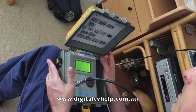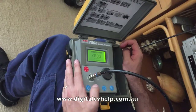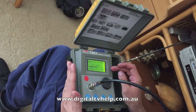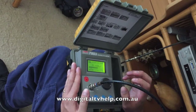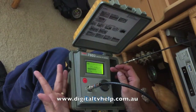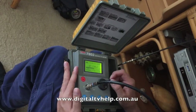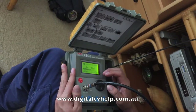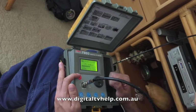With the digital meter there are a few different modes that can be used to check how good the signal is. The first place you usually start is signal level, which gives you a simple number indicating how good the signal is. The Australian standard recommends 60 to 70 dB at the socket. On this one I'm reading: 71, 73, 67, 67, 66, 65, 64, 72 — so those levels are all very good and there's not going to be a problem with that signal level.